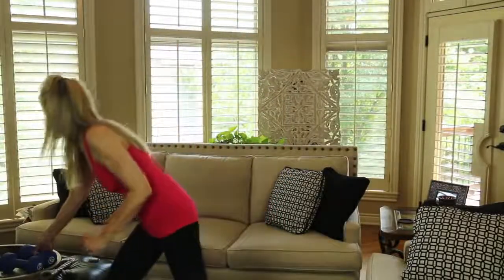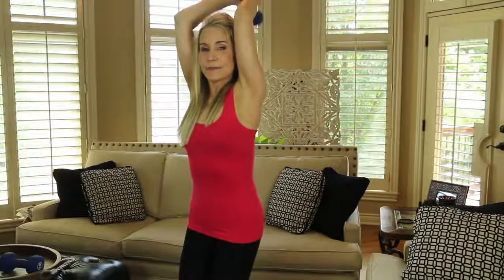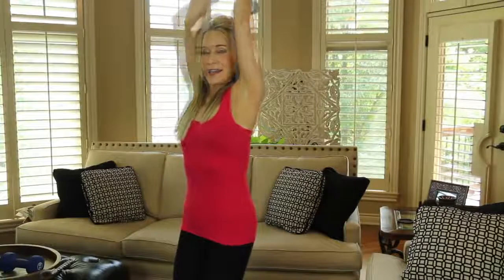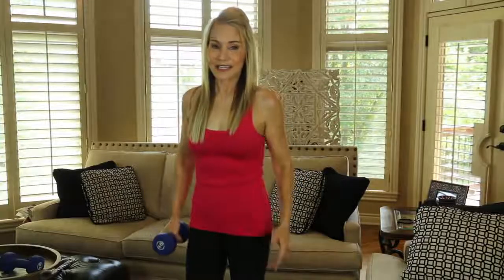My last exercise is a tricep blaster and it is phenomenal. You only need one weight for that. Take your weight, put it above your head, and keep your elbows very close in to your head — bend your knees. A little trick I got from Arnold Schwarzenegger: when you're doing these exercises, imagine your arms surrounded in white light and see them as how you want them to end up. I'm seeing the bat wings as gone, seeing nice tight, toned, slender arms. Arnold Schwarzenegger really accomplished a lot in his life and I listen to what he has to say, especially when it comes to bodybuilding. That really works you out.